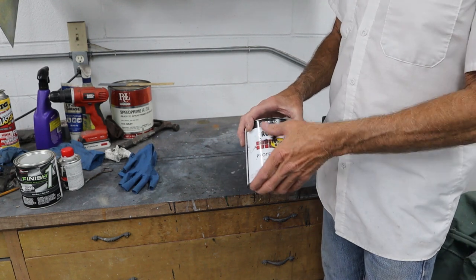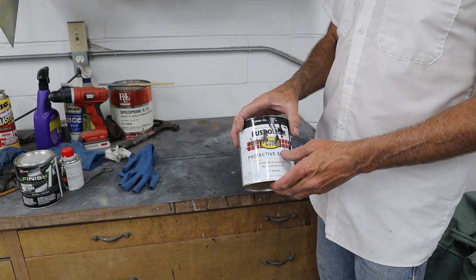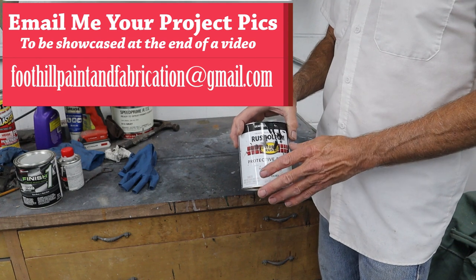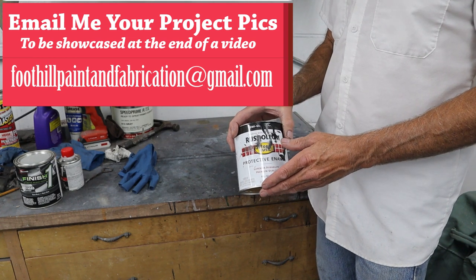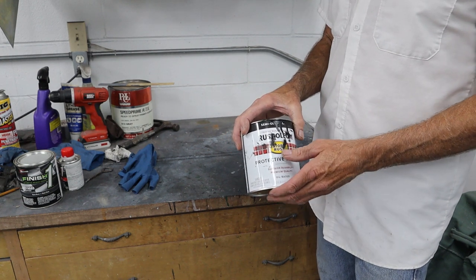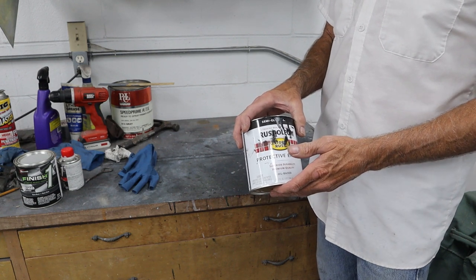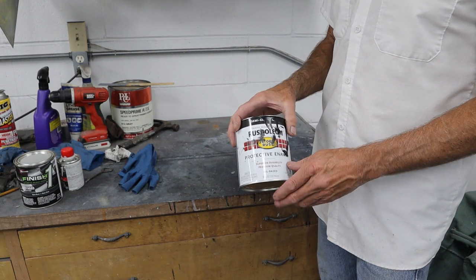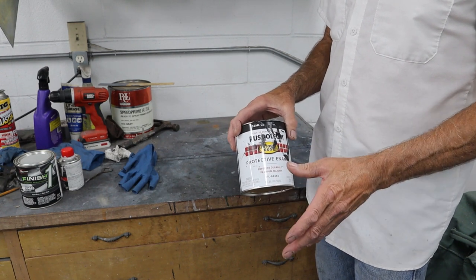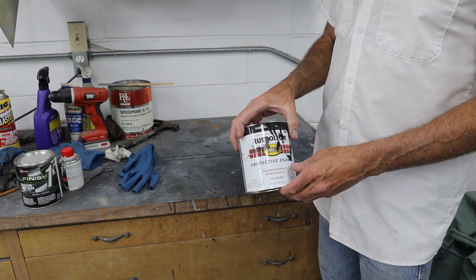Today we're going to be using Rust-Oleum semi-gloss. It's about half a quart in here, which is more than enough to spray what I need today. I usually like to reduce this with acetone to spray. It's pretty hot in the shop right now — it's 2 o'clock in the afternoon, about 86-87 degrees, and it's probably 101 outside. So I'm going to reduce this down a little bit with some lacquer thinner. It will flash off slower than the acetone and give me the nice spray I want without any dry spots.